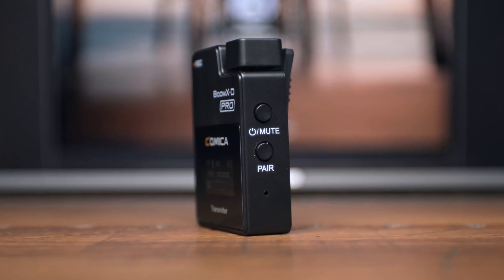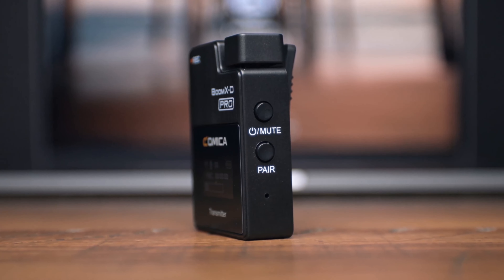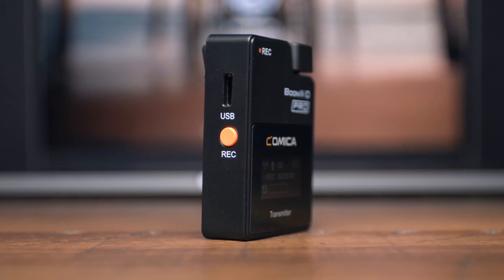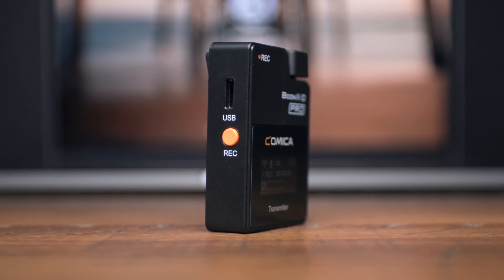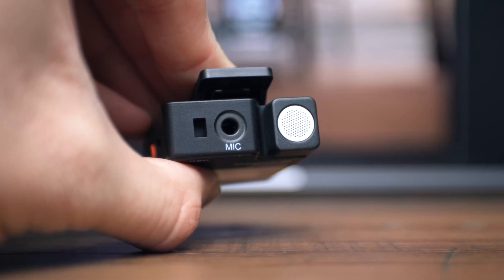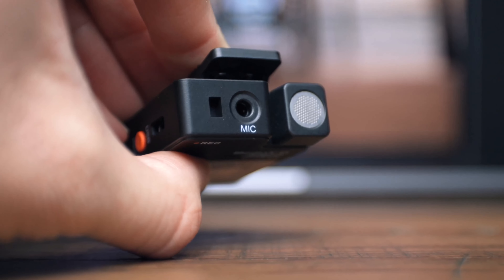On the right side of the transmitter you will see a power button that is also a mute button, as well as the pairing button. On the left side of the transmitter you will see the USB-C charging port, which also allows you to transfer audio recordings into a computer, as well as your record button. Each transmitter has a microphone located at the top, right next to the 3.5mm microphone input.